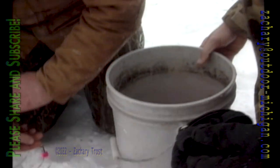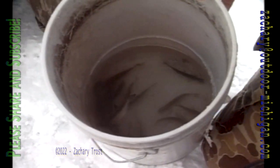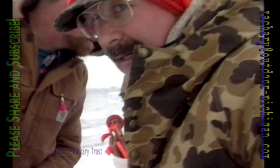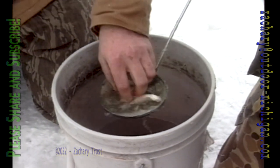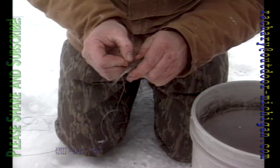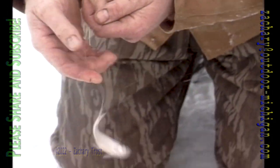Now we have our minnows right here. Got a little bit of weeds down there — that's good. Now we haven't voted on who's going to reach into that cold water and pick one out. Here's the scoop — I'll scoop. Boy, they're all lively, nice size. I usually hook them right through the dorsal fin here like that. Now we're ready to launch them and hope for the best.